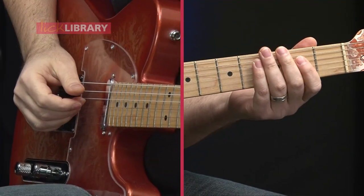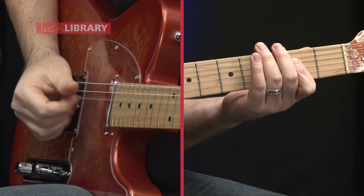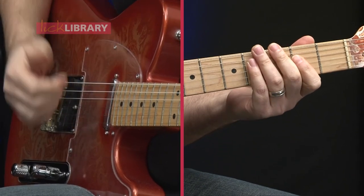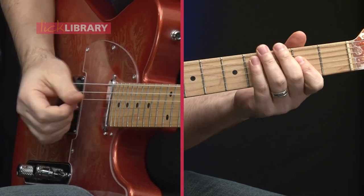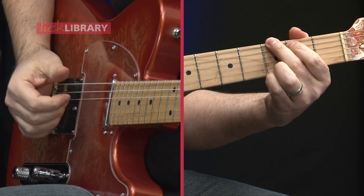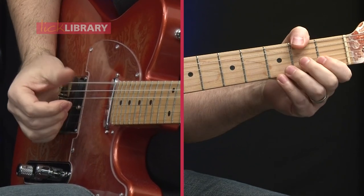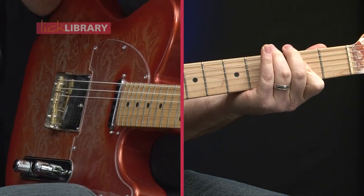Let's get to a rhythm now. We're gonna put the pick away and use just our hand for this one. This rhythm you might hear in a song by Mark Knopfler or Brent Mason, even on the bluesier side like Bonnie Raitt — it's a combination of country and blues together.